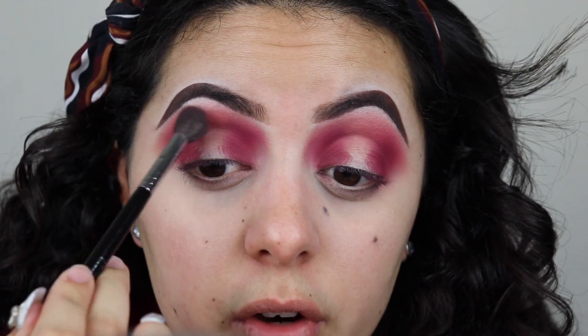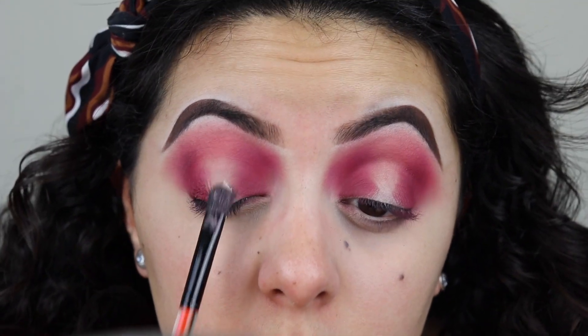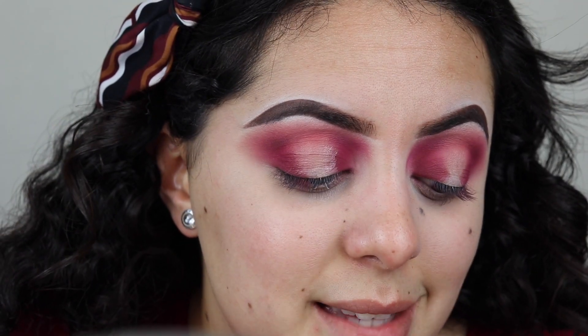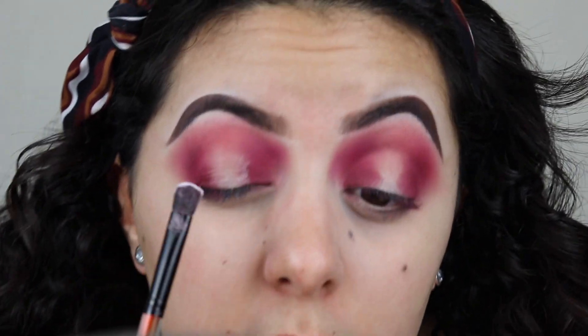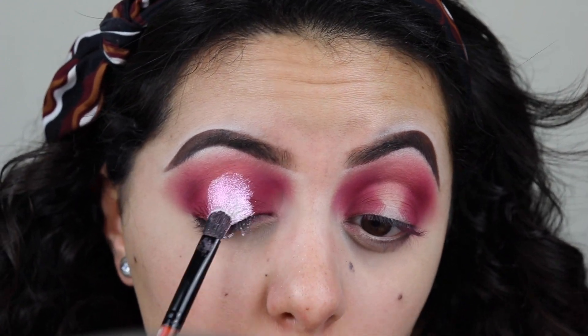Now I'm gonna grab my Too Faced glitter glue and this Smashbox shader brush, and I'm gonna do one eye at a time because glitter glue does dry pretty fast. I'm gonna be using the Too Faced loose glitter in the shade Snow Fairy — I have a review on the whole pack linked above. First I'm gonna apply the glue on the halo, and then with the same brush I'm gonna pack the glitter right there. This glitter is mostly white but it has a pink iridescence to it.